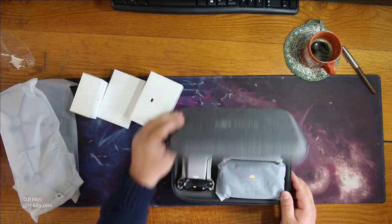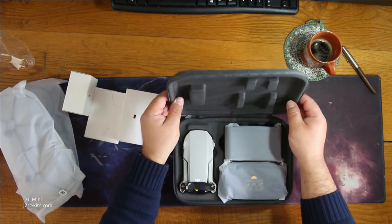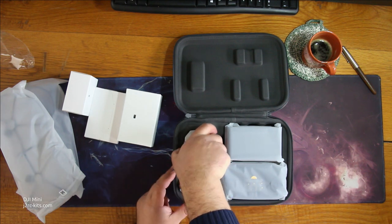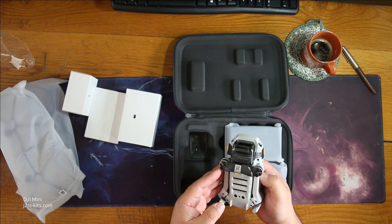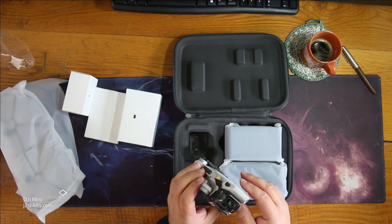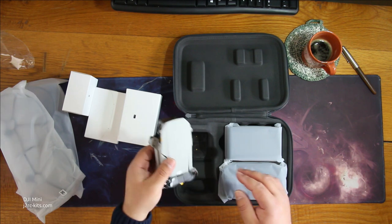Okay, here it is — really nice box. The drone, it's so small, very very light. There are the propellers, another set of propellers, and the camera.